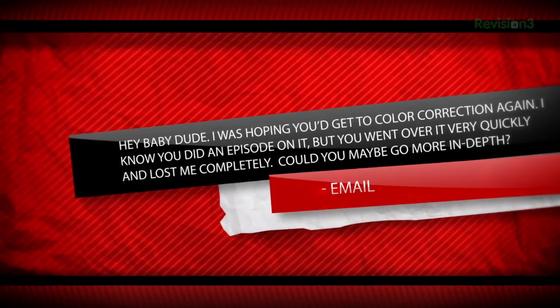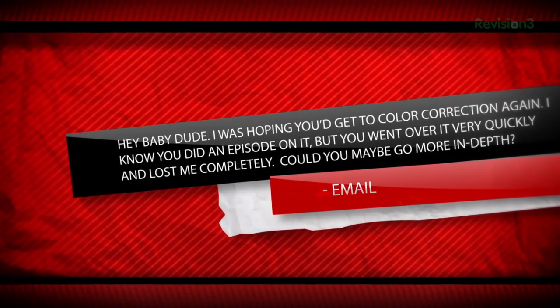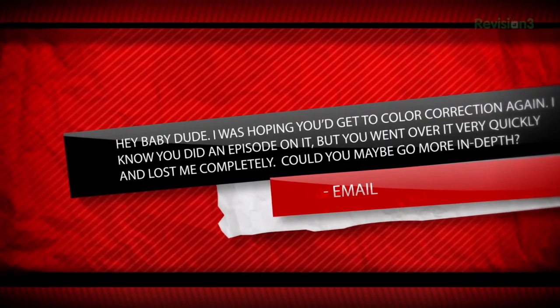Today our topic is color correcting your image. I told you that we had a special guest this week, but unfortunately our schedules didn't line up, so it is on hold for now. A viewer asked me to go more in depth on color correction since I went over it very quickly before. So to make amends, I will go back over some color correction right now.